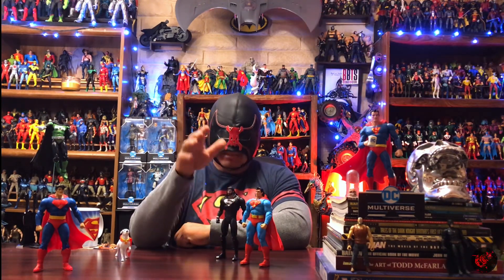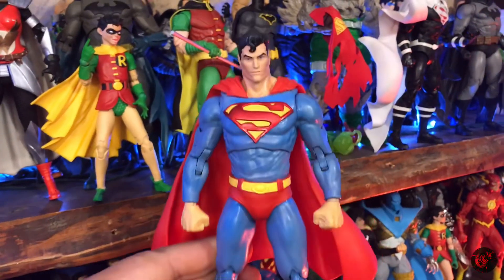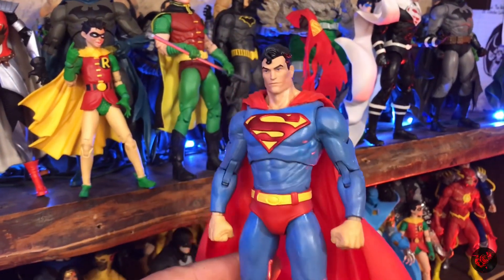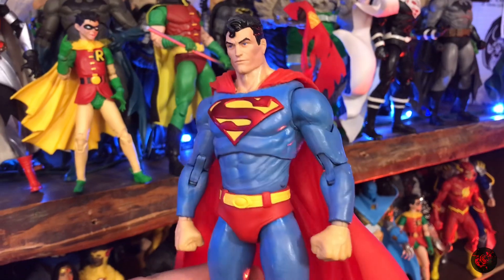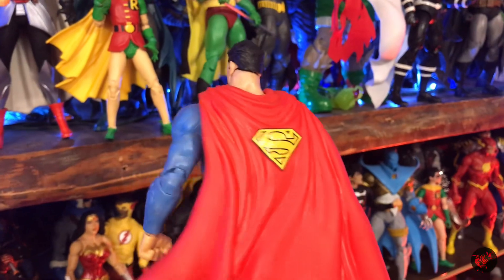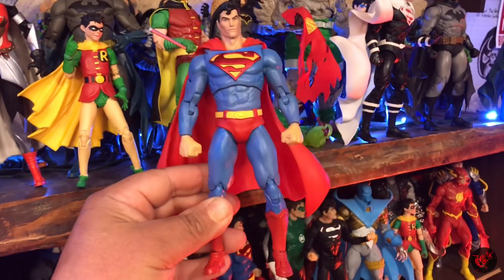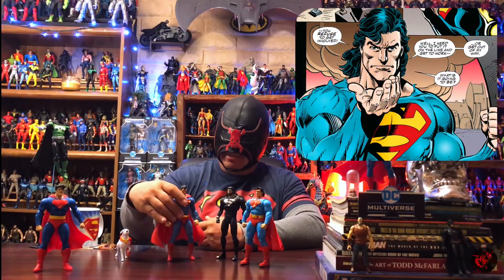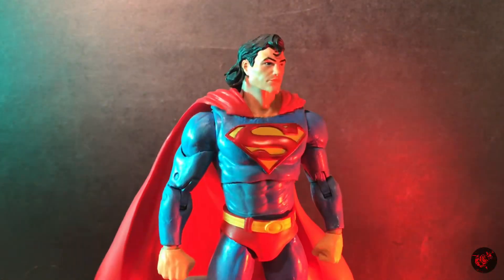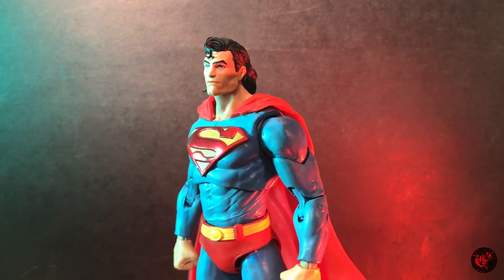I also wanted to try this head on my custom definitive Superman. I was really interested to see how it would look — sort of that 90s mullet classic Superman image I had in mind. When you pop the head on this body you do get those classic 90s vibes, with the power of the mullet front and center.